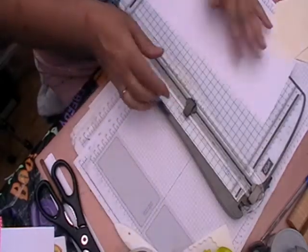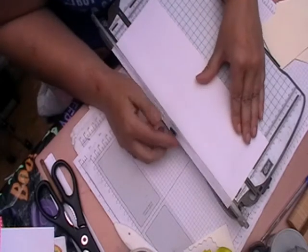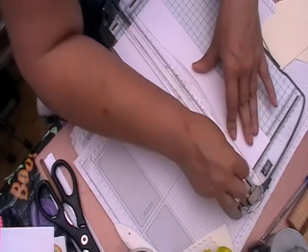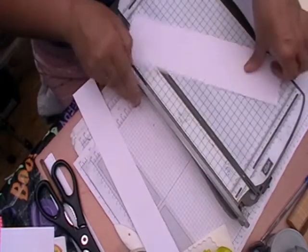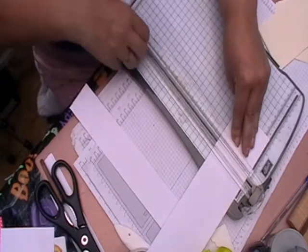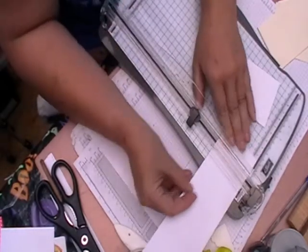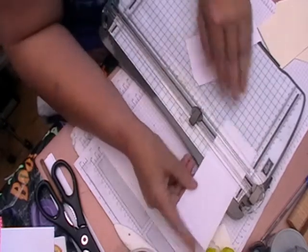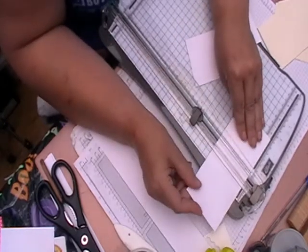You want to get your white card and cut it at two and three quarters by two and three quarters, and again you'll get three down the size of the A4 piece of paper.